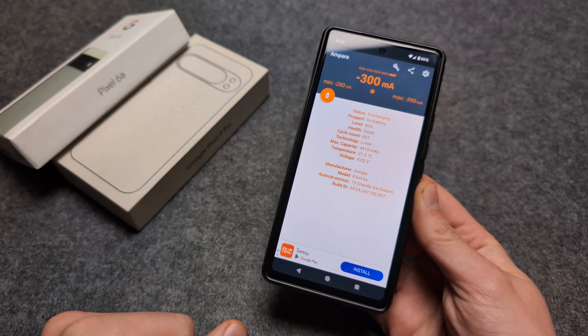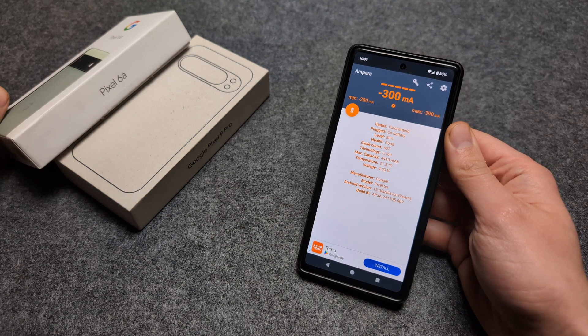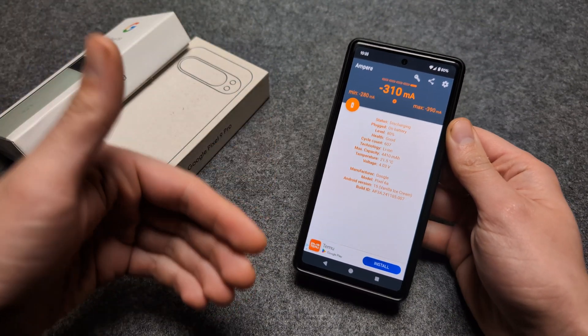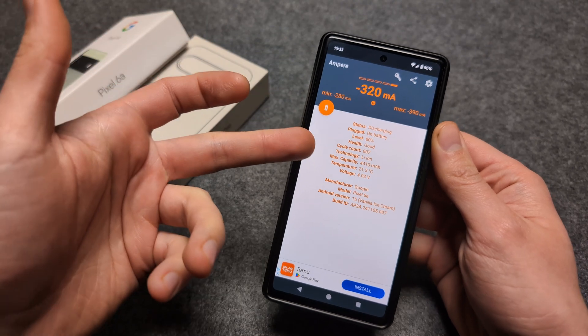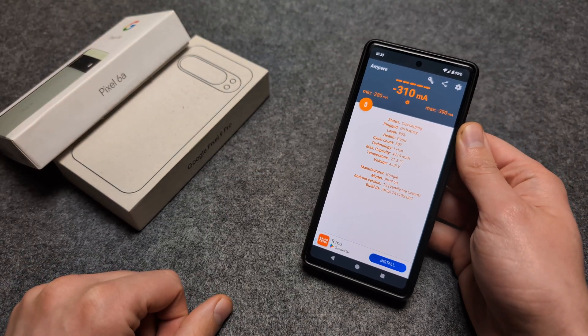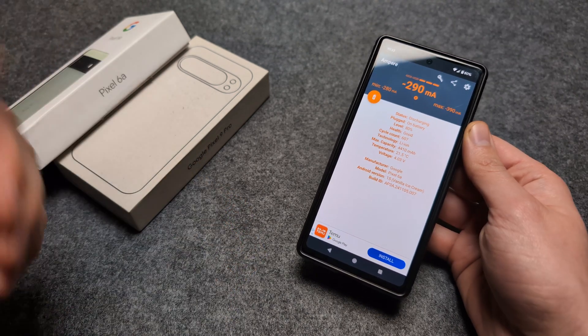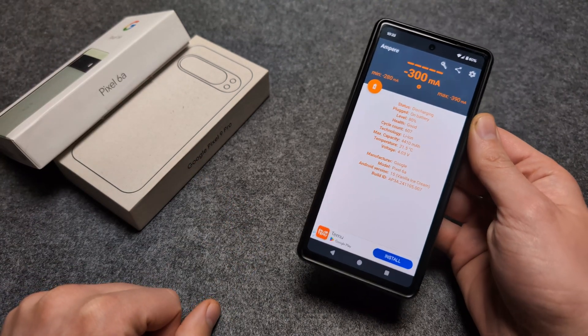If you are purchasing a used phone, I would literally ask the seller to open this software and tell you the cycle count, as that will actually give you a good indication of how used that phone is and how good the battery is as well.